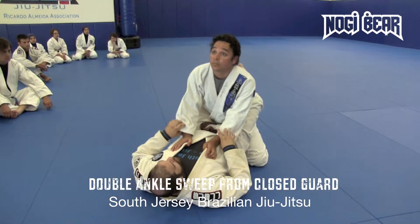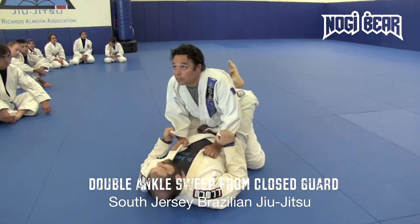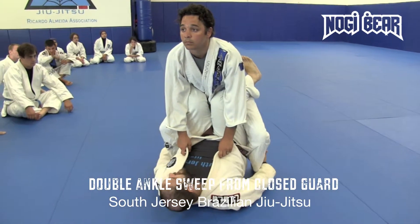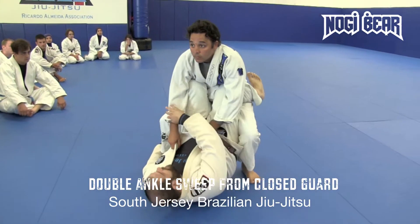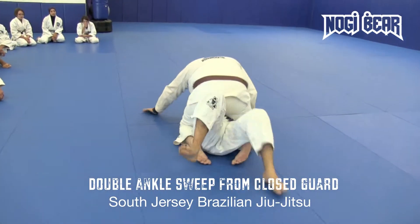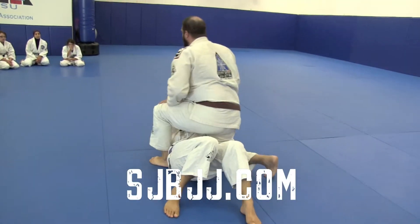One more time. We're here, grips on the sleeves, he pops up in a squared stance. Unlock, pinch the knees together. Hands go from the sleeves to the ankles. Pop up, grip, point my knee to the left so that my shin hits the mat, cross over right into mount position.